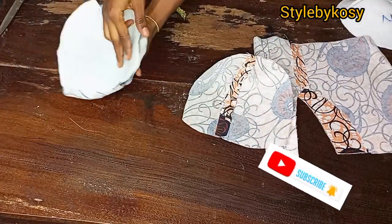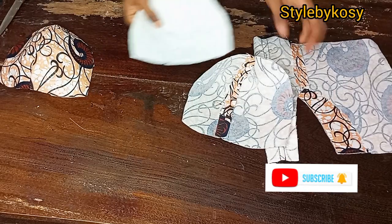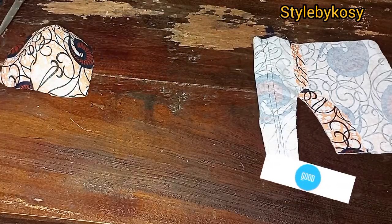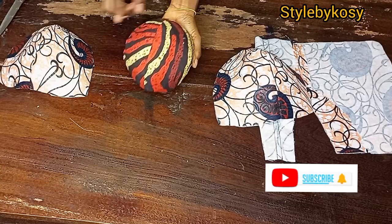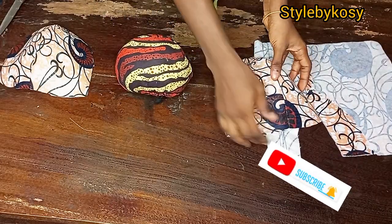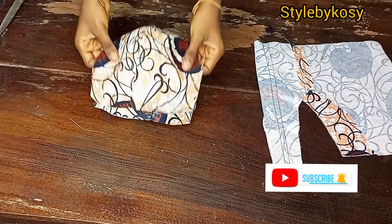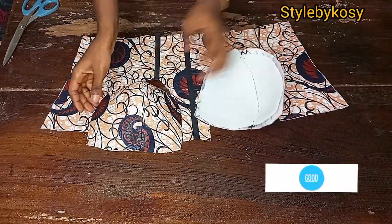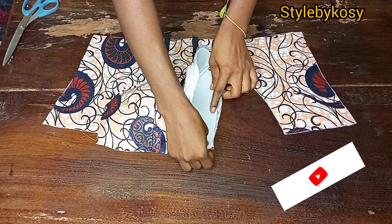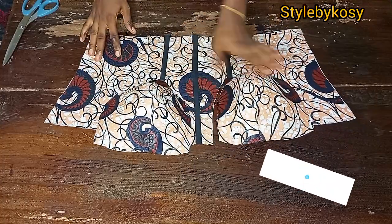The warden I'm using is the type that has a shining gum at the back. I have a tutorial on making this tailor's ham — I'll leave the link in the description. Don't iron your corset on a flat surface; place it on the tailor's ham and iron it out. After ironing together with the warden, it sticks because of the gum at the back. Then go ahead and drain it using half inch seam, and do the same for the other side.